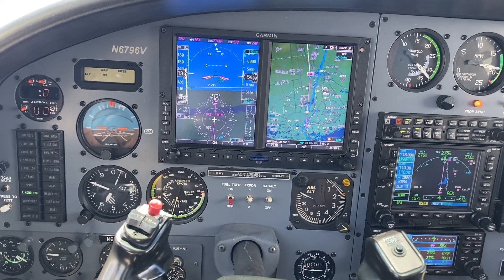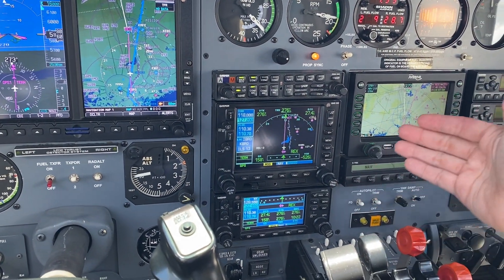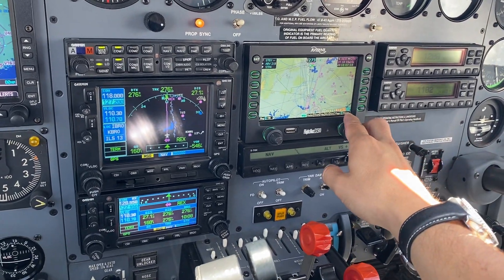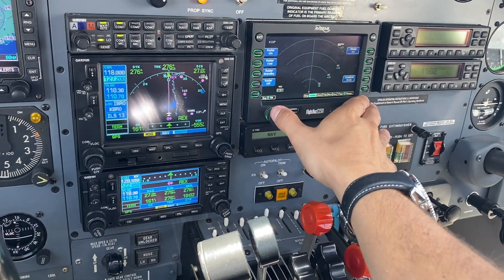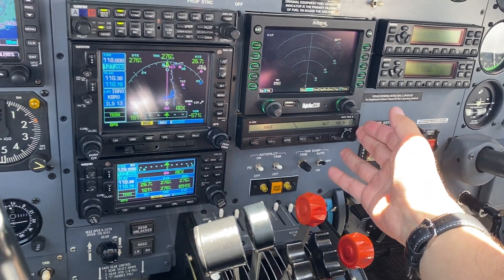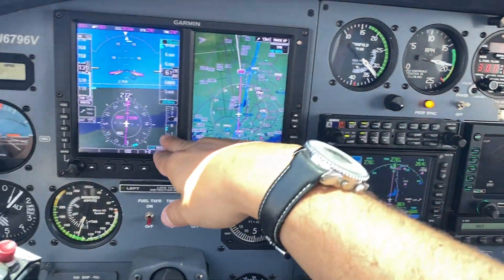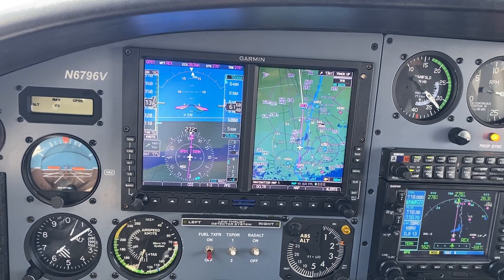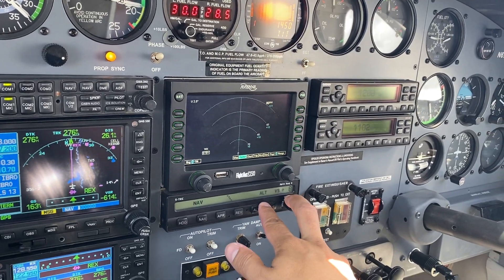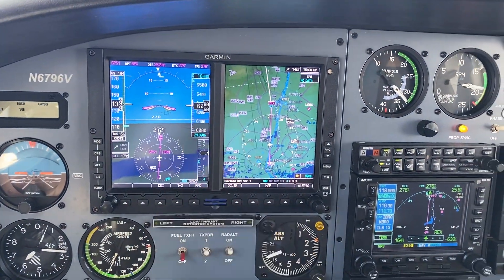We have a G600 suite here with a Garmin 530 and 430, both watts. We have an MFD, an AVID-9 FlightMax EX500 with a radar display. We can use the radar through this MFD to control it. S-TEC 55X Autopilot with every function synchronized with the G600 screen right here. It has altitude capture and you can select the vertical speed, and it will capture the altitude selected on the Garmin suite.